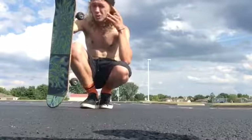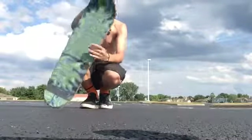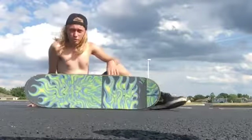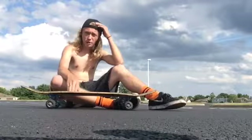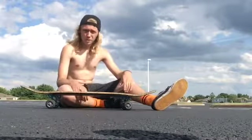Right now I'm actually trying to learn fakie trays — fakie 360 flips — and it's actually kind of weird because I can't actually just tray flip. The first flip trick I ever learned was a fakie flip, so I figured it's probably easier to learn things fakie for me, for whatever reason.